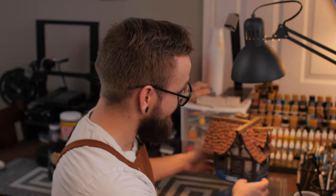What's up guys, it's Nick here at Fantasy Forge Miniatures, and today I'm going to be showing you how to paint this.